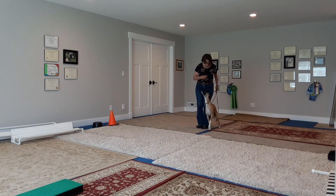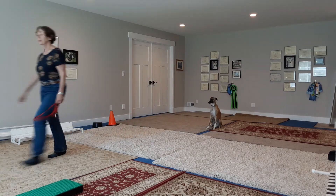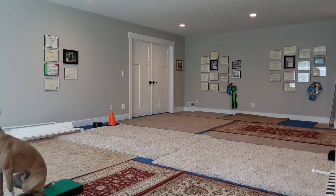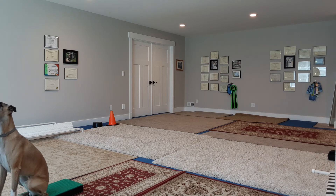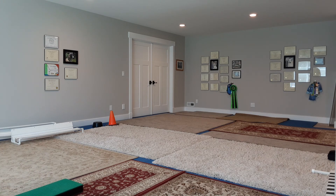All right, here we go. Ready? Tuck. Good boy. Leave your dog. Wait. Call your dog. Yes! Front! Yes. Yes. Around. You got yourself stuck, didn't you see? Good boy. All done. Thank you.